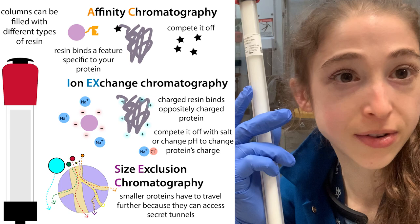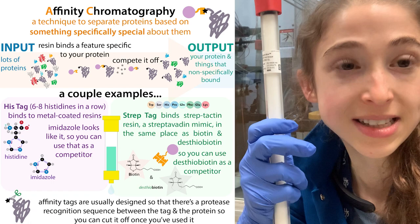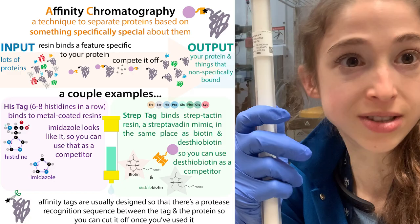By using different kinds of resin, we're able to separate proteins in a mixture based on properties like their size, their charge, or whether they have an affinity tag — something like a his-tag or a strep-tag. We can get them to bind to the resin while everything else flows off, then wash off the other stuff and elute or compete off our protein from the column.